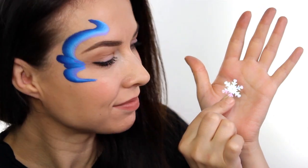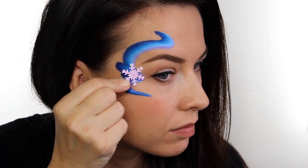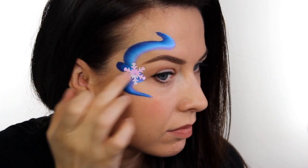For the snowflake, I'm just using a little iridescent sequin, which I'm going to apply with some skin glue, and then I'll pop a little gem on top of that. If you don't have anything like this, then just use a stencil with some white paint.